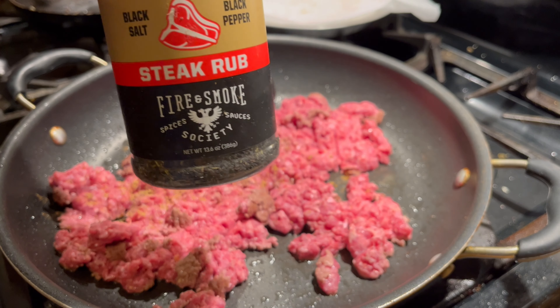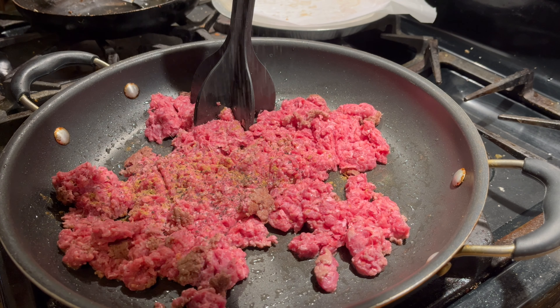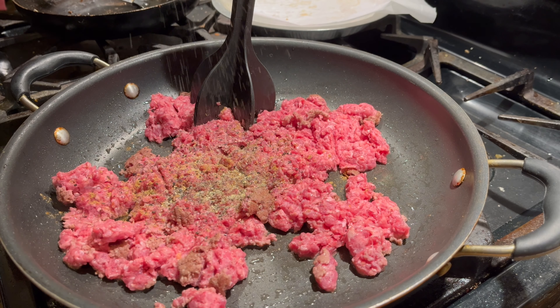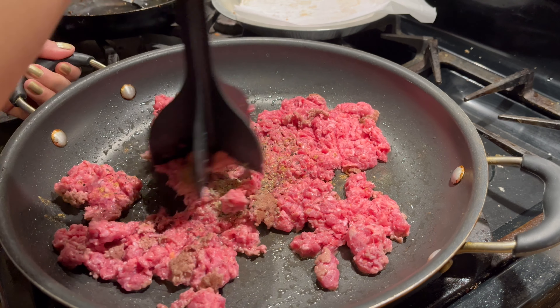A little bit of black salt and pepper. Gonna mash that up.